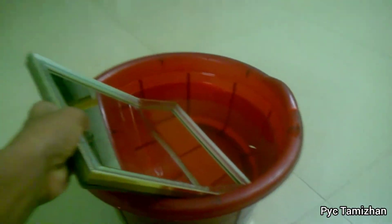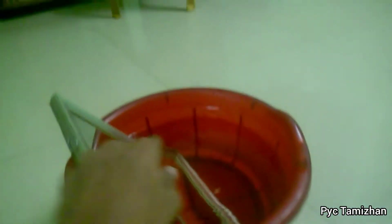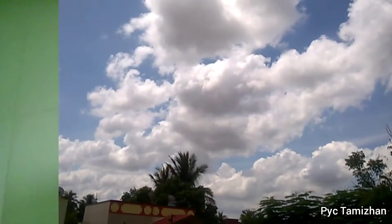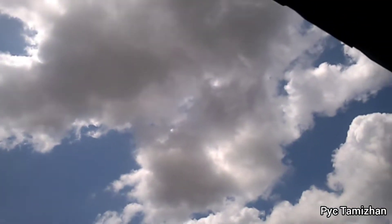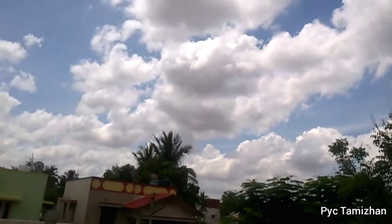Let's try placing the mirror facing the front. After the rainbow experiment, we have to test it. We will test it using the sun.